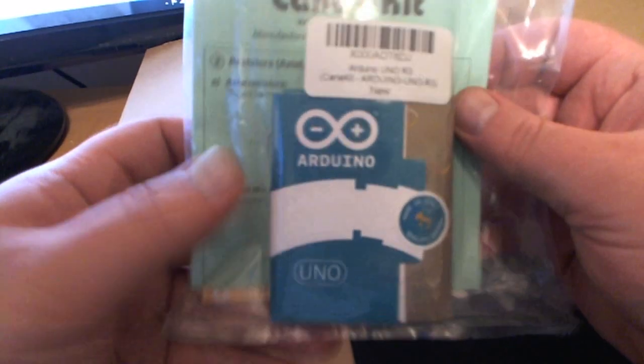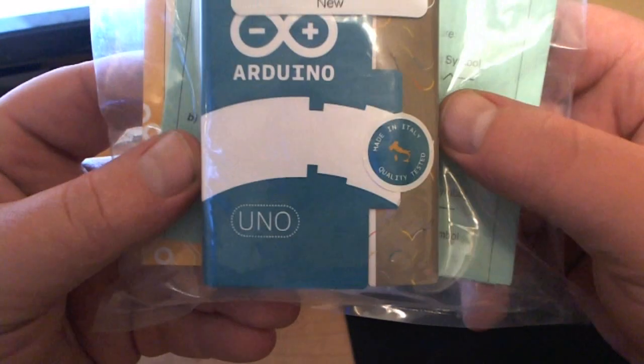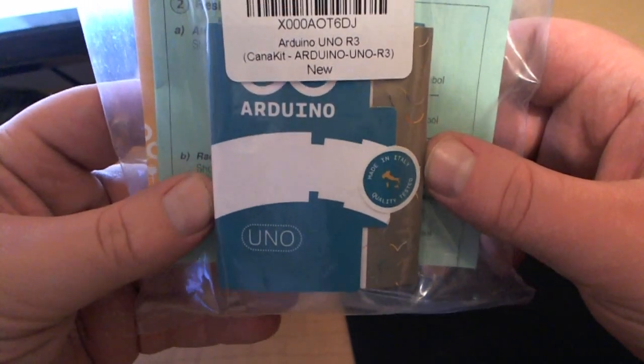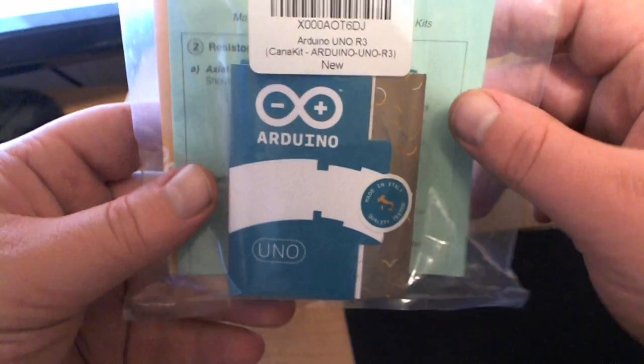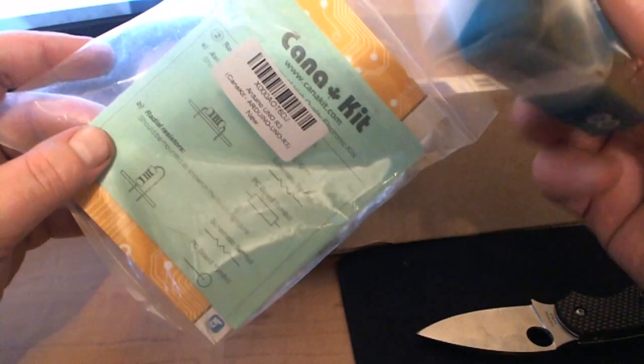Anyway, let's get back to the Arduino. I'm really excited about this. It'll probably be a while before I get any videos up on this because I need to read up on it a bit — I don't know anything about these. But I'm excited to start learning. I've seen a lot of things that people can do with these and I just thought I would get one myself and start looking at them.